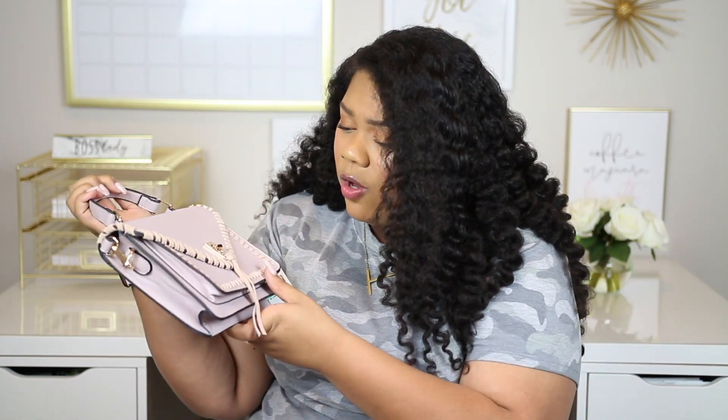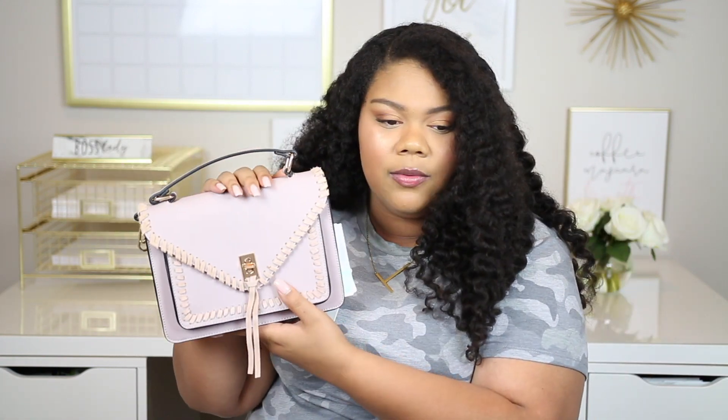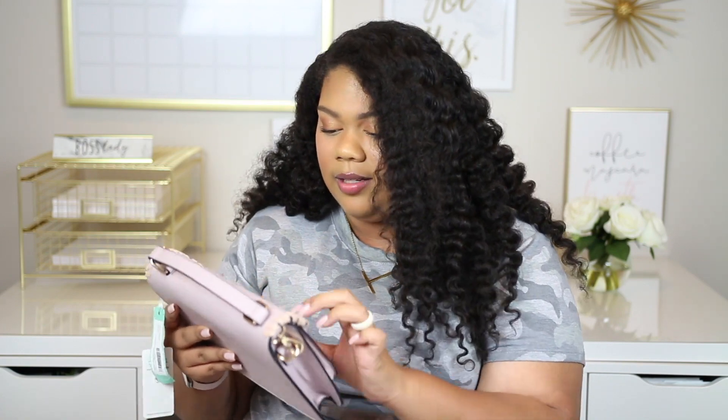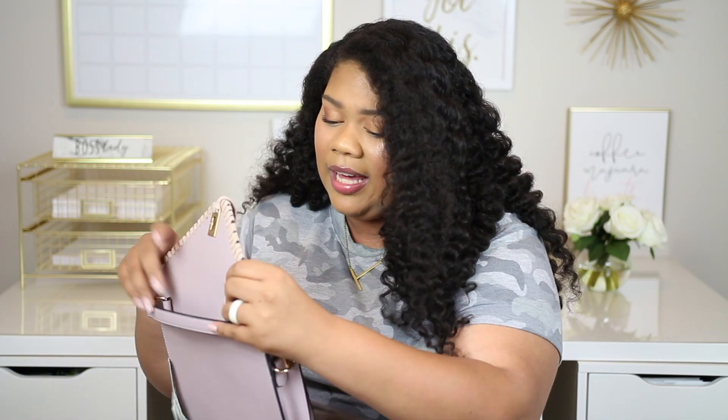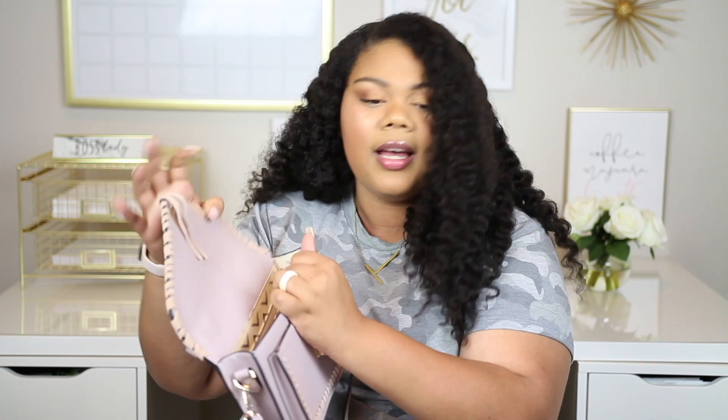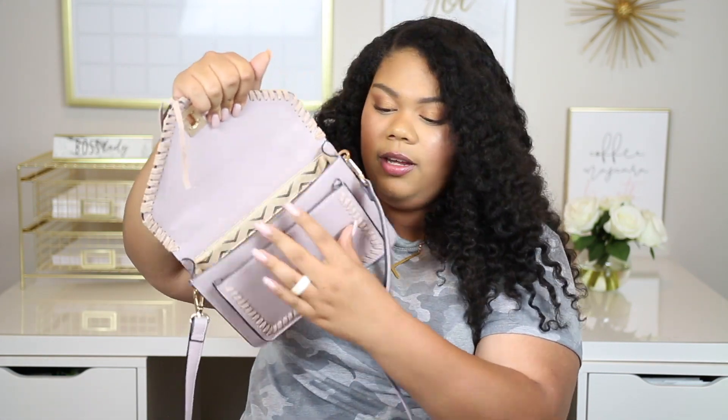I really feel like Stitch Fix is watching these videos, y'all, because they are really trying to get me. Look at this purse — have you ever seen anything so cute in your entire life? This is $58, which I'd just like to point out is less than the maxi dress. It's not quite blush — I'd say it's more of a lilac color. This is honestly one of the most beautiful purses I've ever seen or held in my entire life. It has a long strap on it.